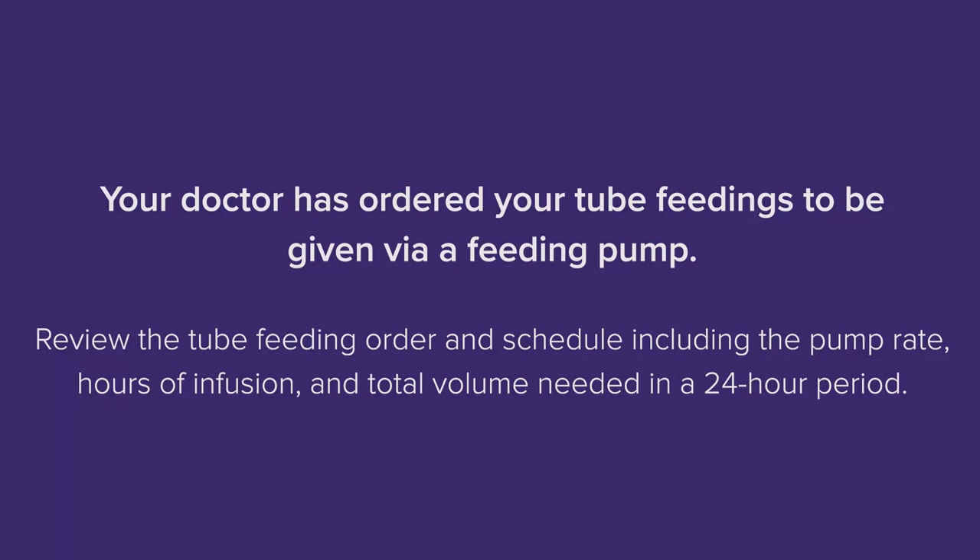Your doctor has ordered your tube feedings to be given via a feeding pump. Review the tube feeding order and schedule, including the pump rate, hours of infusion, and total volume needed in a 24-hour period.